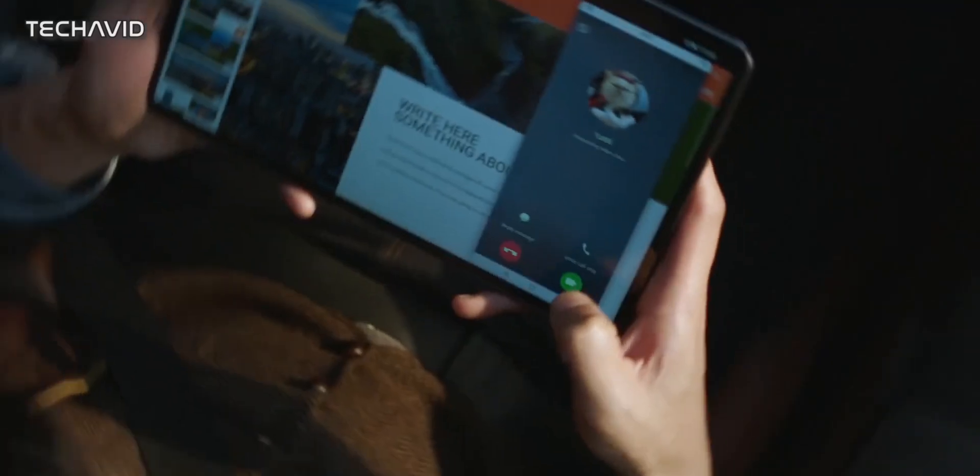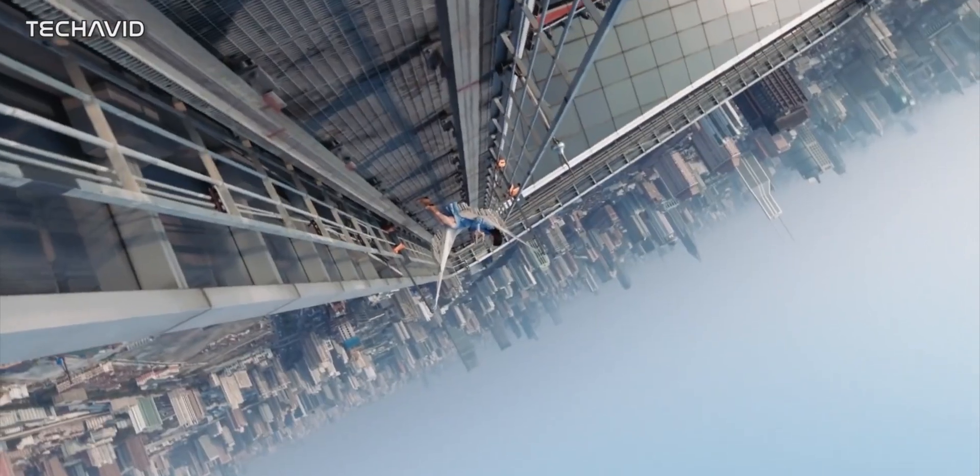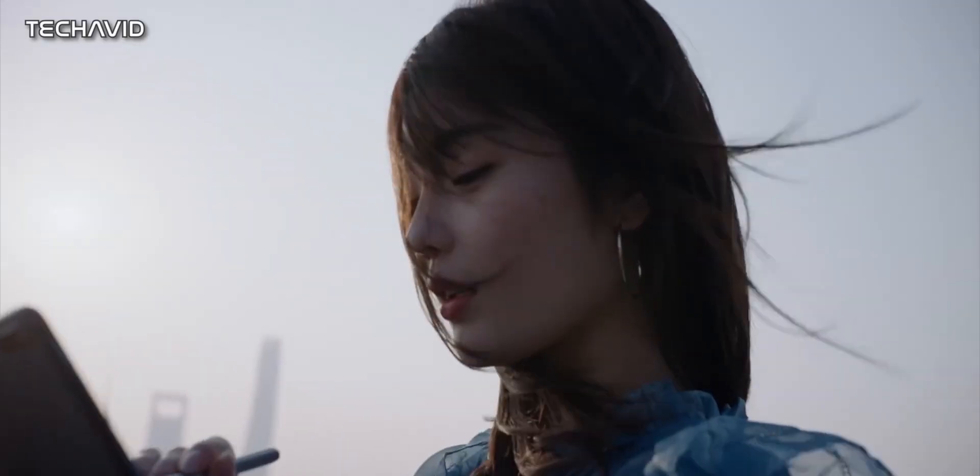The new MatePad Pro supports a couple of optional accessories and the one we currently know about is the new M-Pencil. We don't know exactly what's new but rest assured new improvements are coming to the M-Pencil.